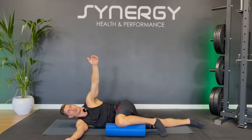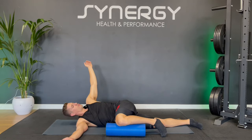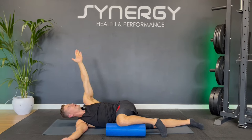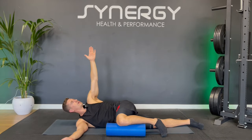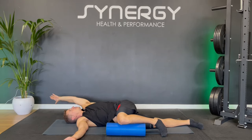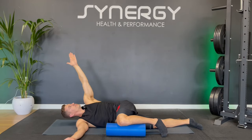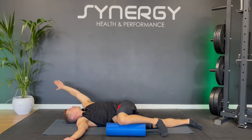Doing five of these, then staying on this side for a slight variation. Come to the halfway point — we're just going to chop up from pointing down towards the floor and then back to the top. Chopping up from pointing down towards the floor, back up — doing five of these. Sinking a little deeper towards the floor with that top arm on the last one.